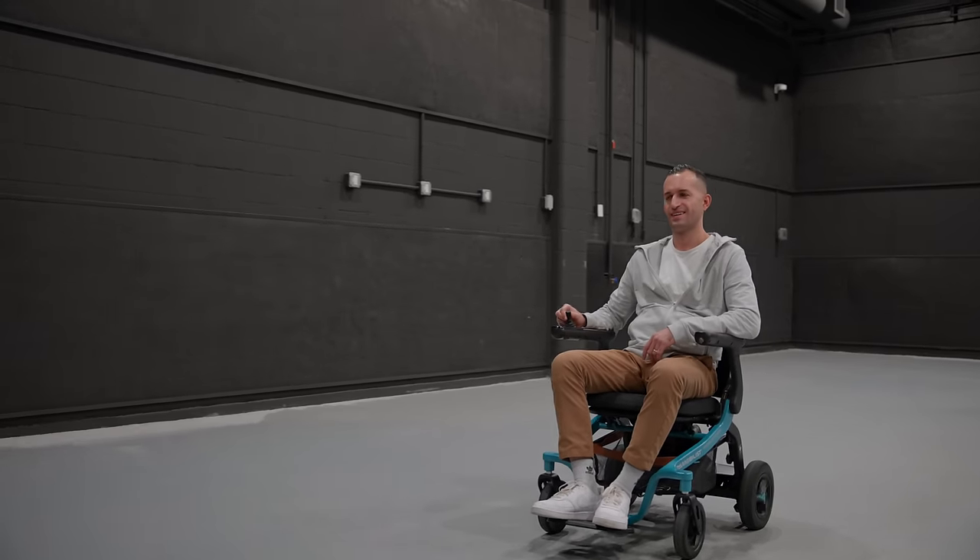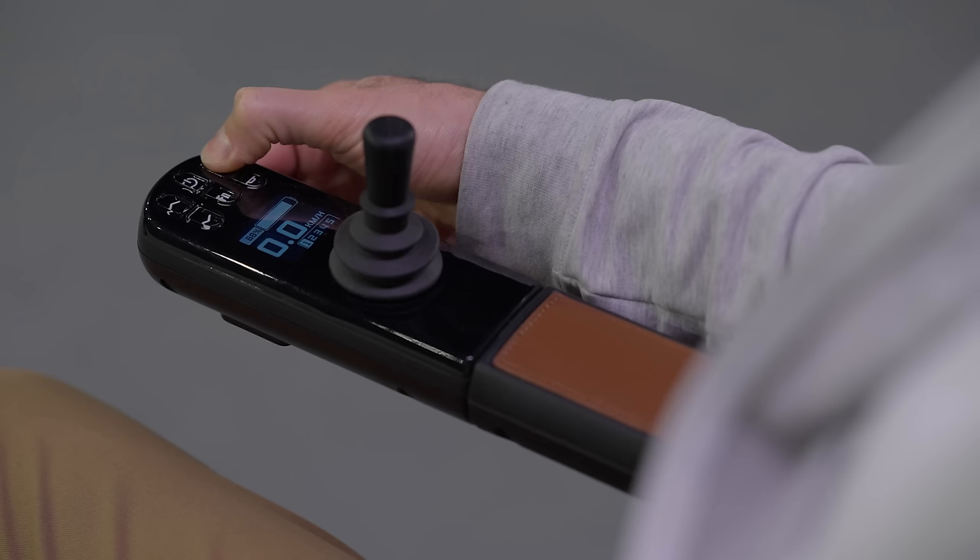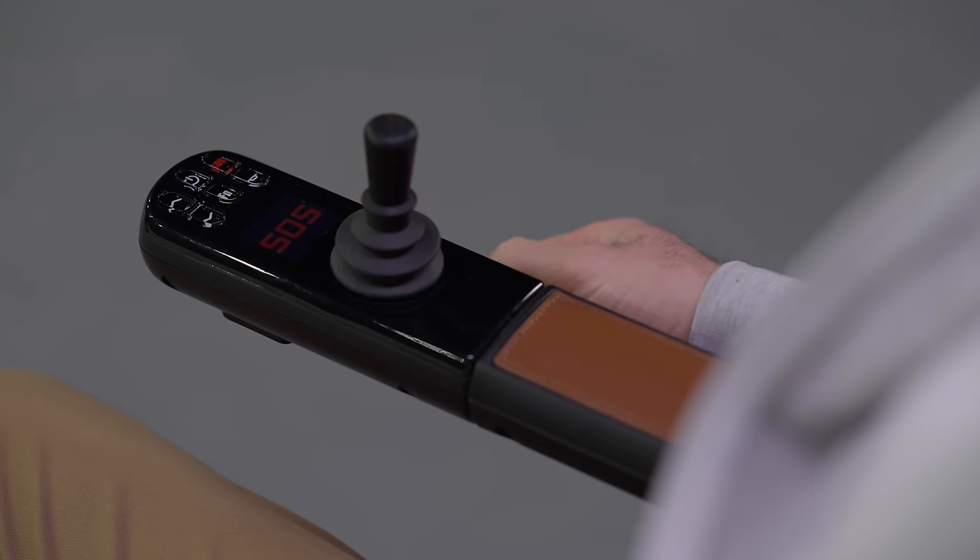Safety remains paramount. There's a novice mode for beginners, backup alerts, and tip risk alarms.